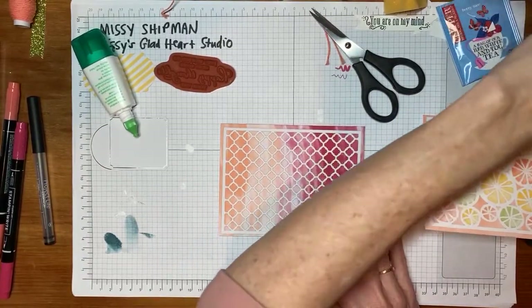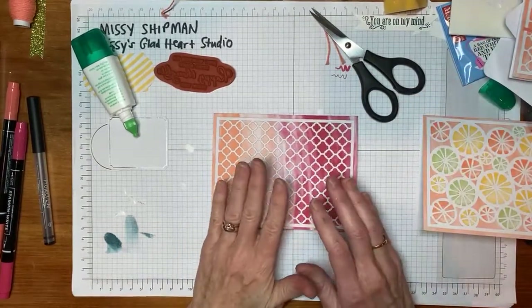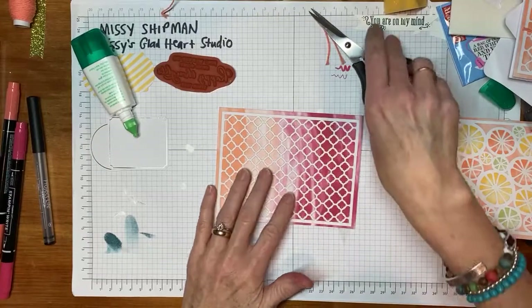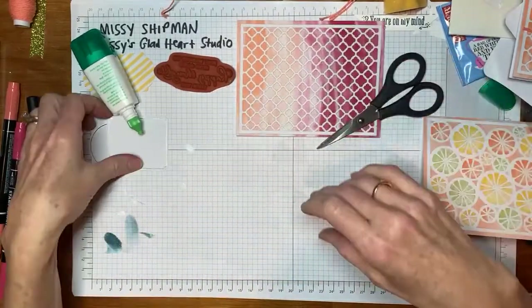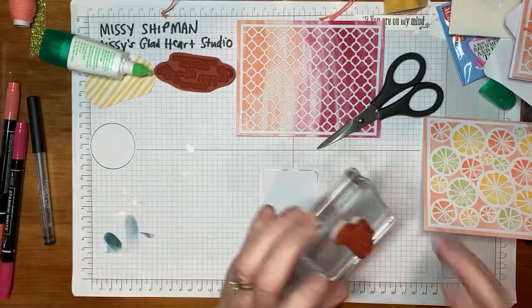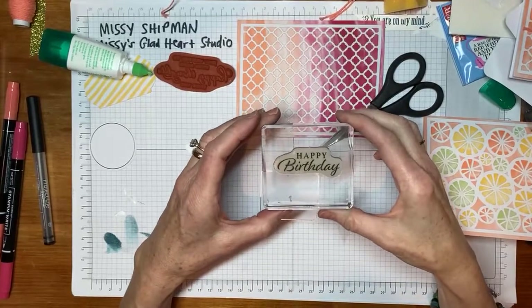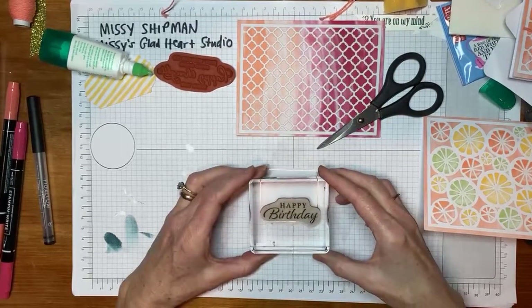This one, I'm going to teach you a cool trick using markers to ink up the stamp — to stamp the image. I wanted to use an image from the Happy Thoughts stamp set. This is a 'Happy Birthday' image, but if we stamp this, you'll see it doesn't really match the size — this is almost square, a larger rectangle piece. It would leave a lot of white space, but I want to teach you a cool way using markers.